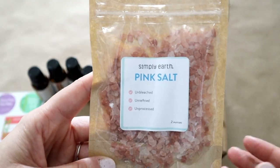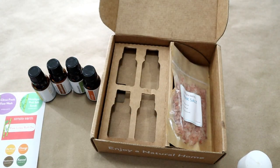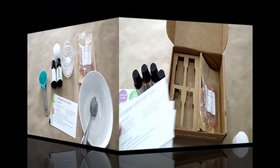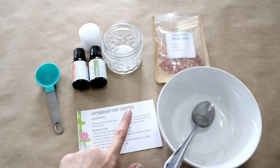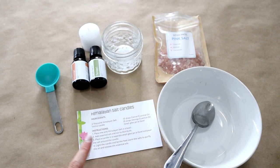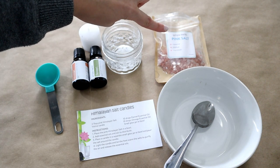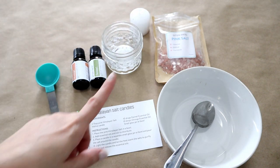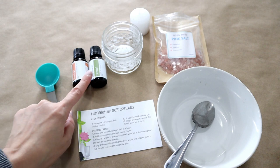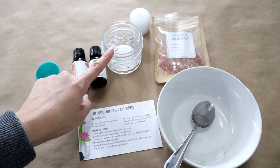Now that I've showed you all of the great things that came in this box, let's make a couple of these awesome recipes. The first recipe I'll be making is the Himalayan salt candles. For the ingredients, it calls for two tablespoons of the pink Himalayan salt, the votive candle — both of these were included in your box this month — the fennel and the orange essential oils, as well as a small glass jar or bowl.